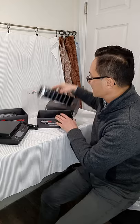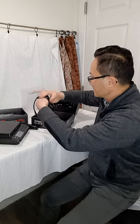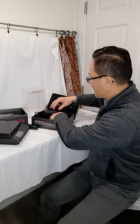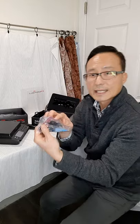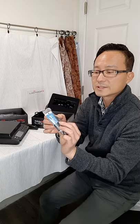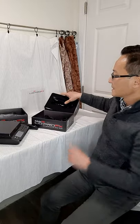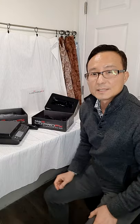Let's go over what it comes with: the charging cord, zero gap setting, oil, a screwdriver to change the blade, and the manual. That's all folks — I hope everyone enjoyed the video. Thank you for watching and have a good day.